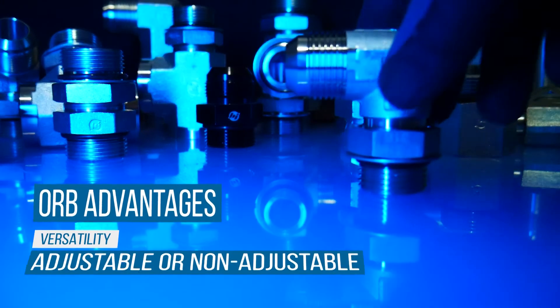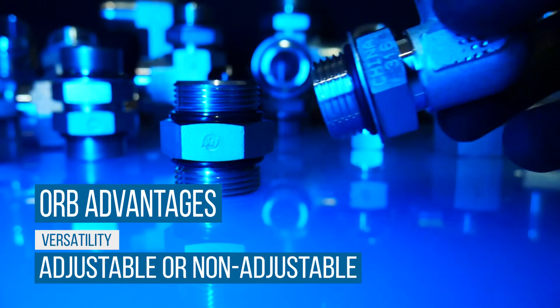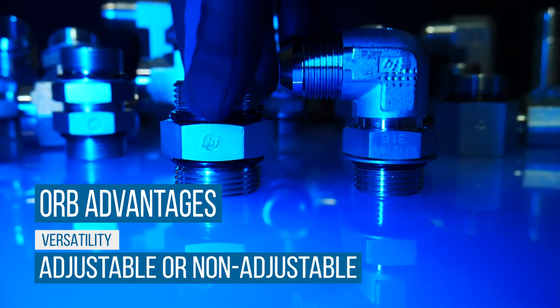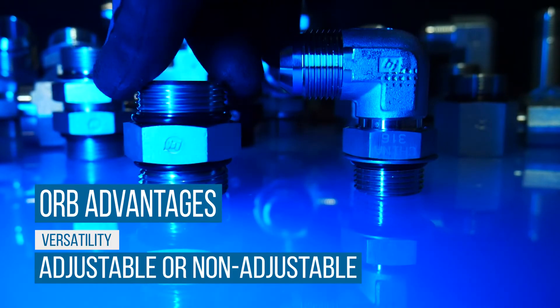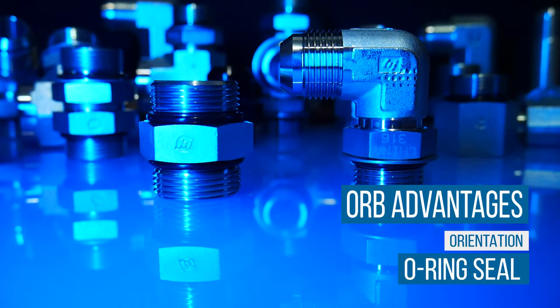O-Ring boss fittings are either adjustable or non-adjustable. Adjustable O-Ring fittings are typically elbows or tees that are installed in a fixed direction. Non-adjustable O-Ring fittings are usually plugs and straight connectors that are fitted into a port without the need for alignment. Options like these make ORB fitting orientation easier than some other fittings, because the O-Ring is the sealing factor and not the threads.